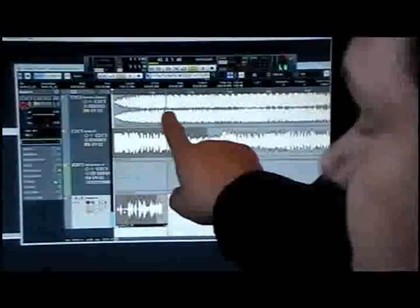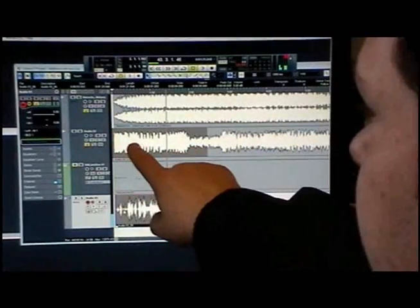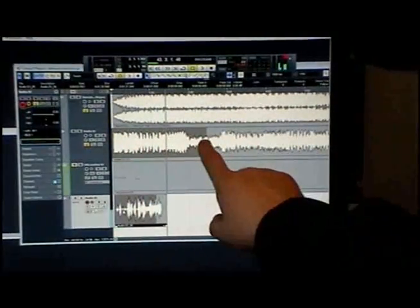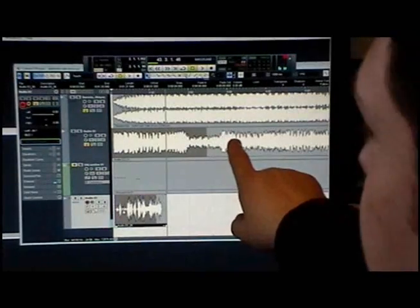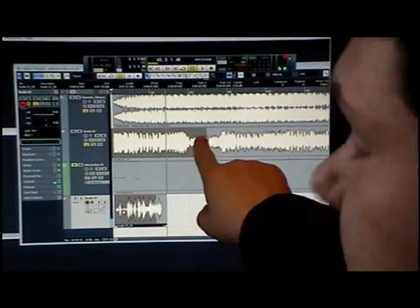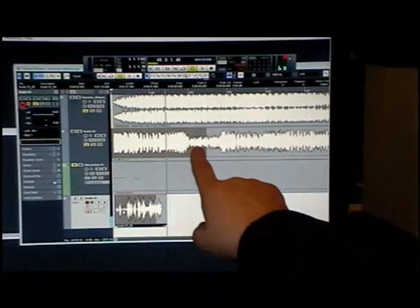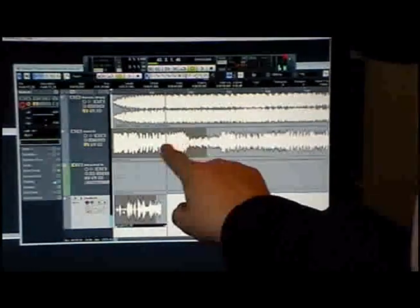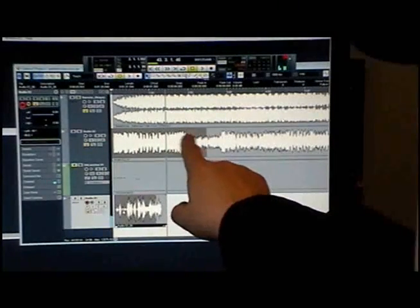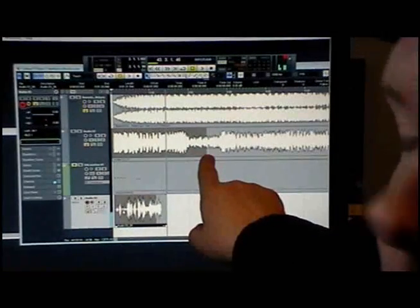I'll show you an example because I've got Cubase open here. This track right here is one of Jason's tracks — it's already mixed down, and below that I actually already have a lead guitar that I played along with. This gray part right here is where I may have messed up at the beginning and then tried it again, so Cubase shows me there's a track underneath there. Later on if I want to blend the two together I can just drag this corner and trim it.